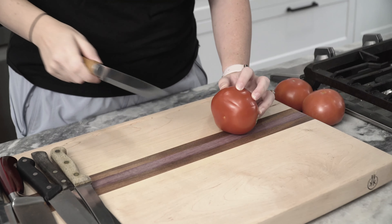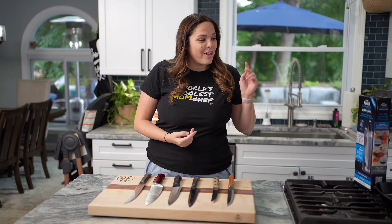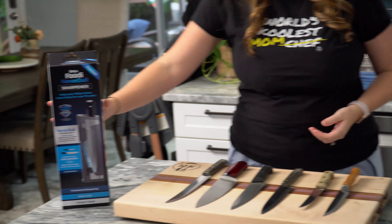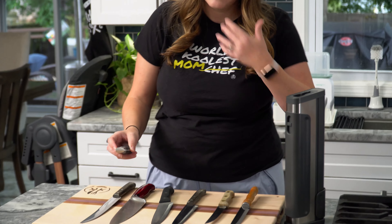We are going to first see how they cut tomatoes currently. Are you freaking kidding me? I can't believe that. And then we are going to give them a sharpen on the Neverdoll Solo Knife Sharpener and give them a new tomato cut test. What I'm worried about is they lock into place, so I don't think it's going to work.